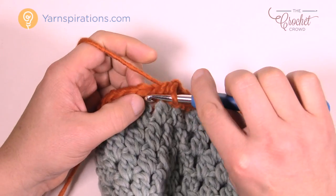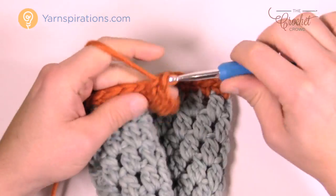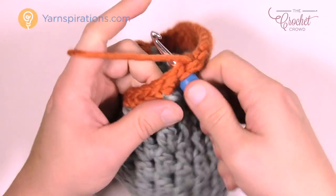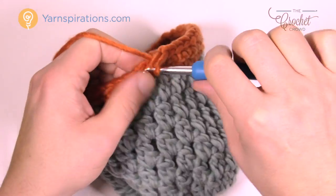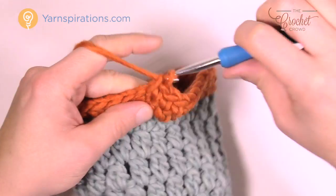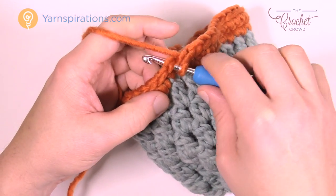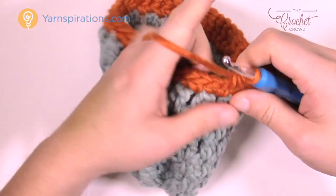For the next 18 stitches there's just going to be one single crochet in each. After those 18, the next two stitches are going to be single crochet two together: insert, pull through, go into the next, pull through, and put those two together. The remaining stitches going all the way back to the very beginning are just one single crochet in each — you don't need to count it. Just single crochet to the beginning of the round.